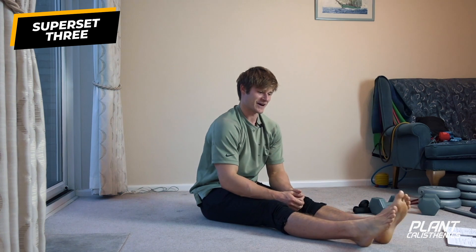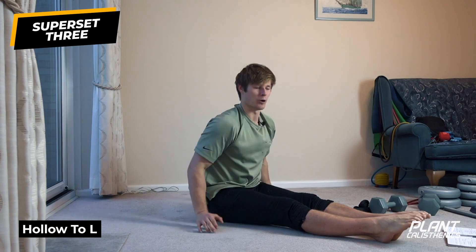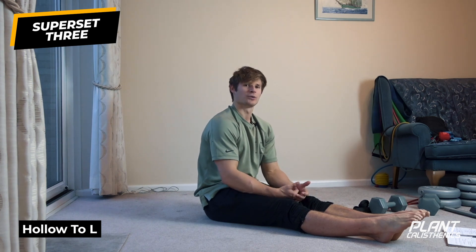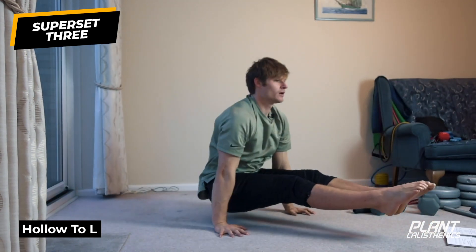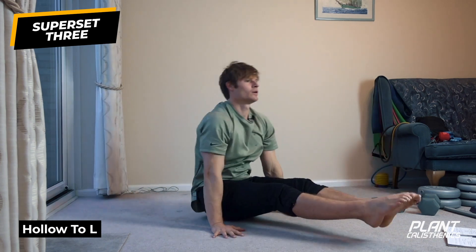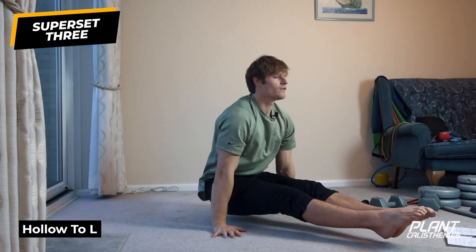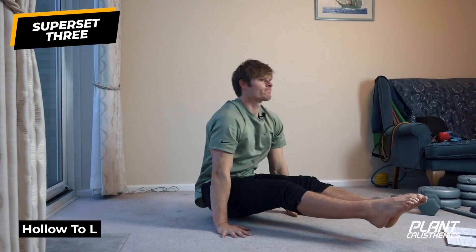The final progression for hollow to L: starting in the hollow position, pop up into an L-sit a few inches off the floor, then back to hollow. If you find it hard to keep your feet off the floor, try to get as much lift as you can — it'll still be effective. Getting stronger with V-ups will also help. Perform about ten reps of hollow to L.